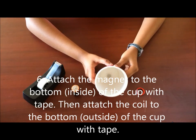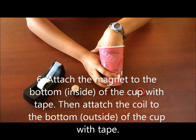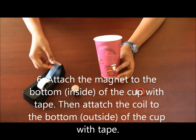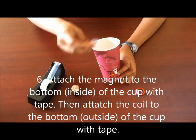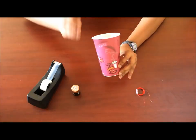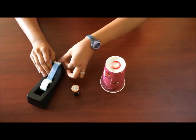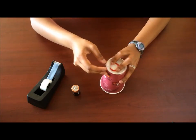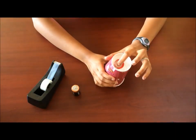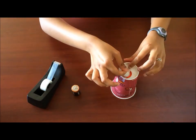Try and get it as close to the center as possible. It is a bit difficult, but make sure that it's stable. I like to add another piece of tape on top to make sure it's tightly in there. Now put the coil on the back of the cup and tape that down as well, making sure the center of the coil aligns with the center of the magnet.